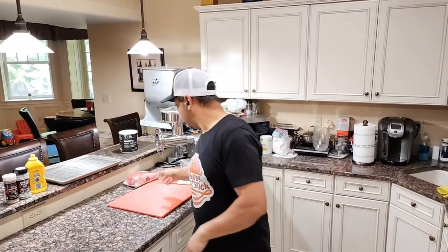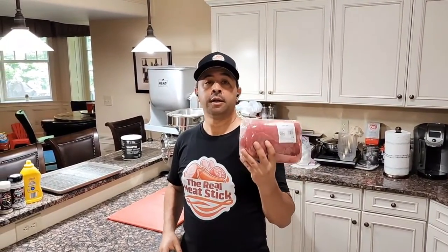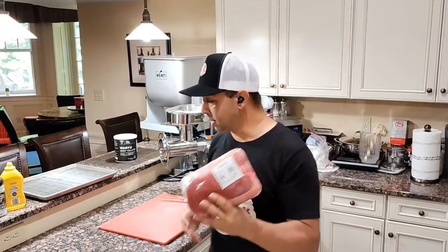Hi folks, David here with The Real Meat Stick. Today we're going to be preparing a chuck roast to put on our Camp Chef XXL Pro Smoker for dinner tonight. So let's get started.